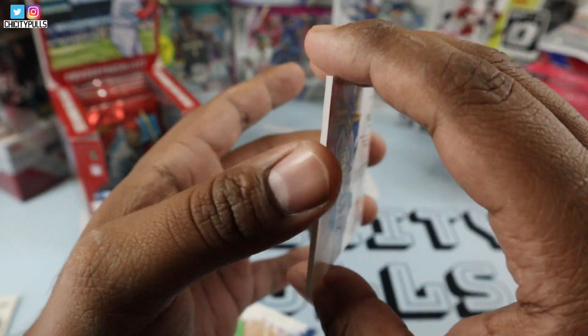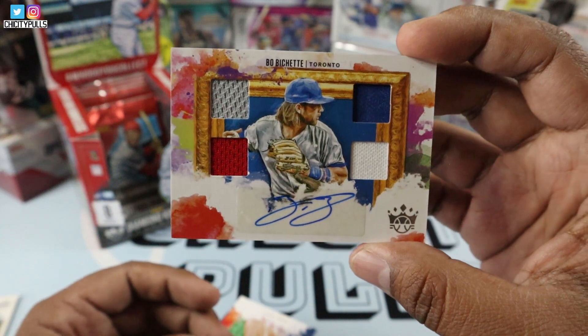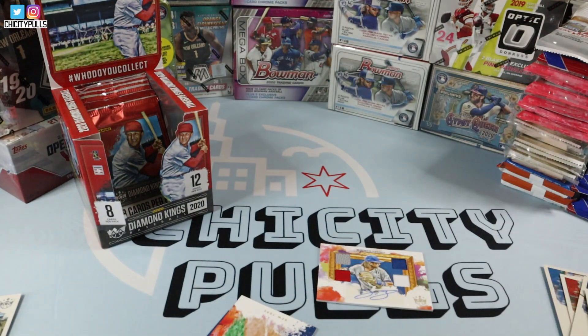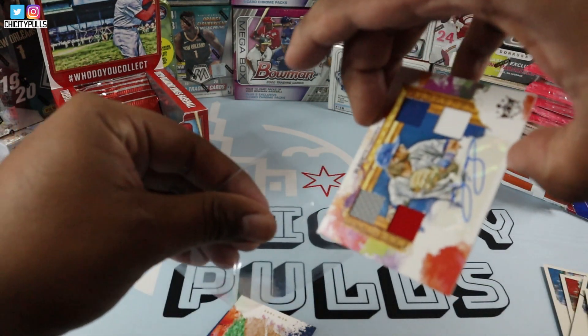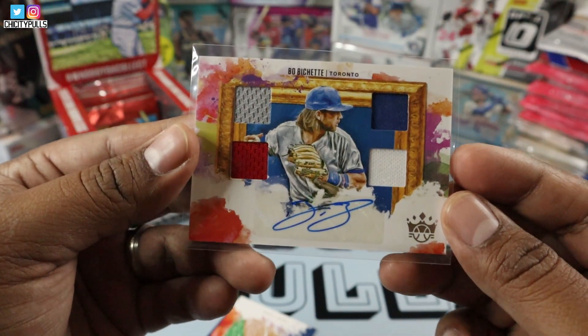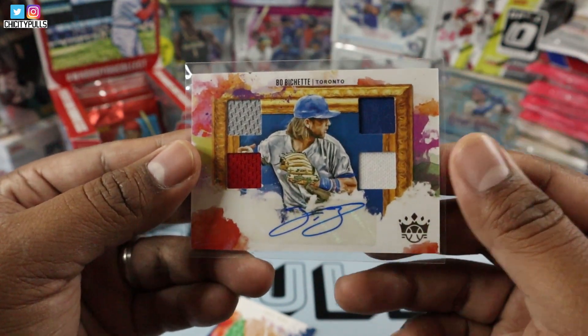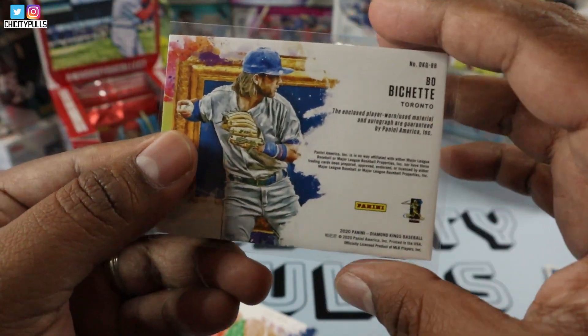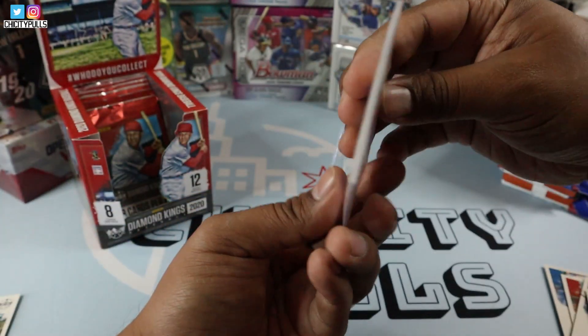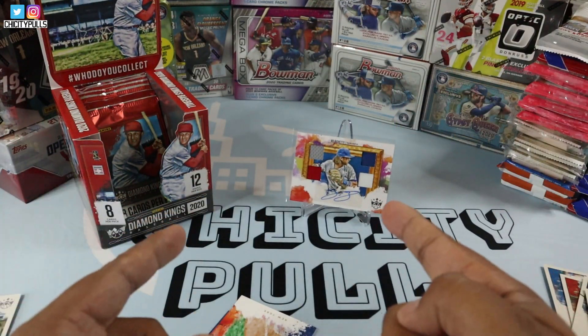Bo Bichette — beautiful, beautiful card. Wow, this is amazing. Let me get a sleeve for this real quick. Man, that's a great hit. That is a huge hit right there. Wow, oh my gosh. That is an amazing hit right there guys. Quadruple relic sticker auto. The only negative is that it's a sticker auto, but I am happy with that. We'll put them right here for you guys. Wow, what a hit guys — that deserves a thumbs up. Hit that thumbs up for me.